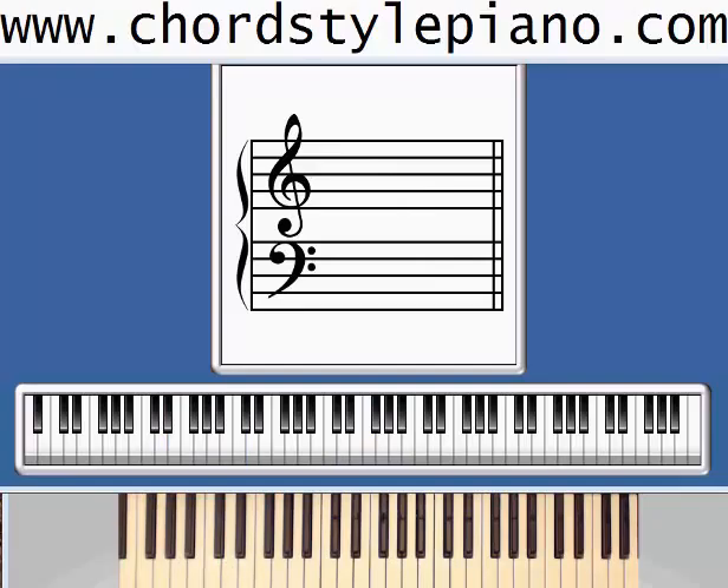Welcome to the ChordStylePiano.com video series, Learn Piano For Free. My name is Jerry Baird, and today we're going to be learning the song O Christmas Tree. Let's take a look at the music.